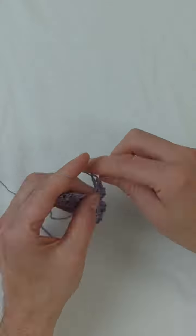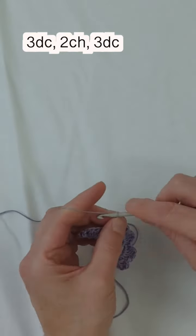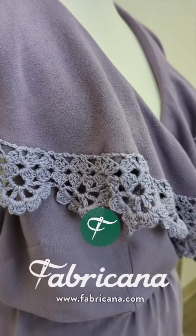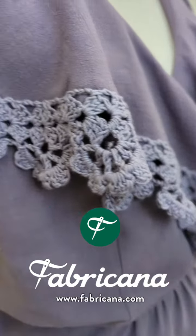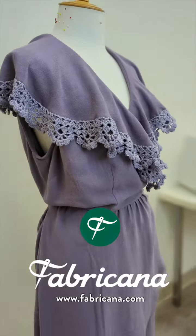Once you've finished all of your petals, chain two and then start repeating the process by going into your last two chain space and doing three double crochets, chain two, and three double crochets. After watching this quick video, you can visit our blog at fabricana.com, which will show you step-by-step in written form how to make this lace.